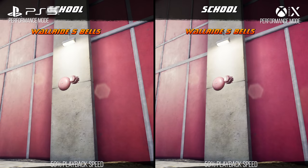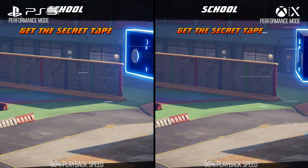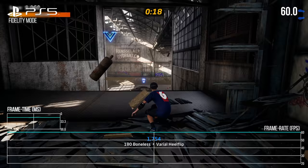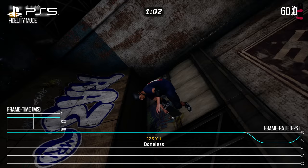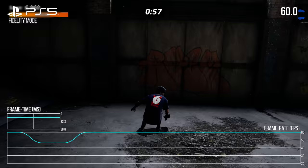Moving to performance analysis — in general, we're looking at excellent performance across every single device. In fidelity mode on PlayStation 5, it's a locked 60 FPS with no drops found across all play. This makes sense as the game is both CPU and GPU light. There was one hilarious scenario where the camera collided with one of the skate letters and the game paused for a second, but that appears to be a bug rather than a performance issue.